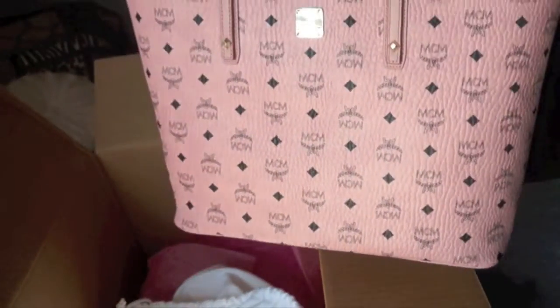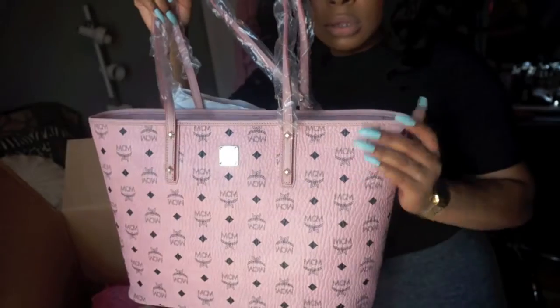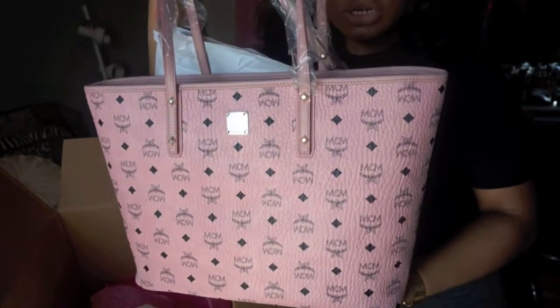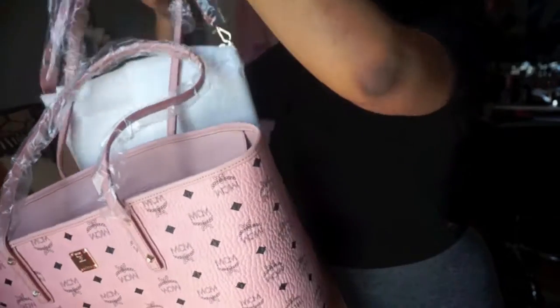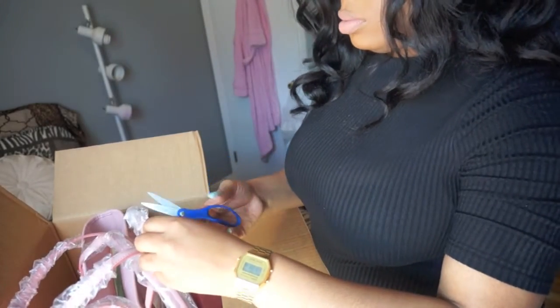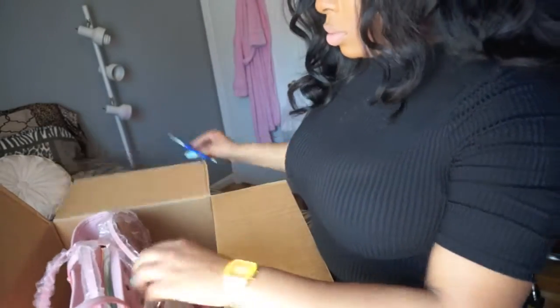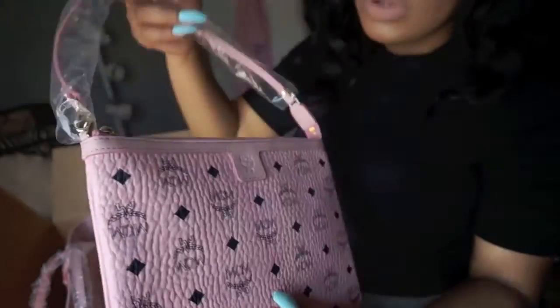So this is the bag that I got. It is like a bag like this — oh my gosh, she's so pretty. And it also comes with this little baby one, and it says MCM on it.